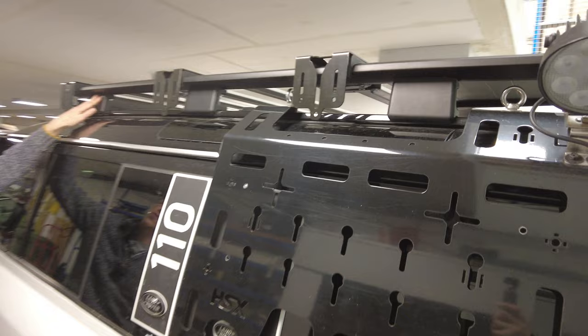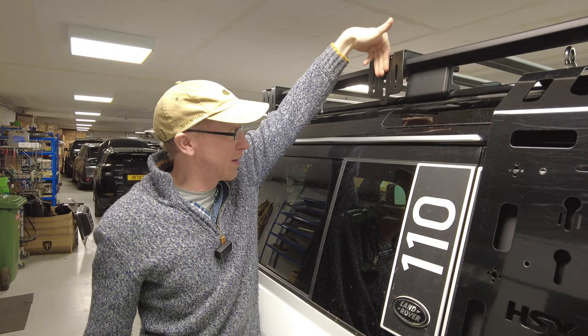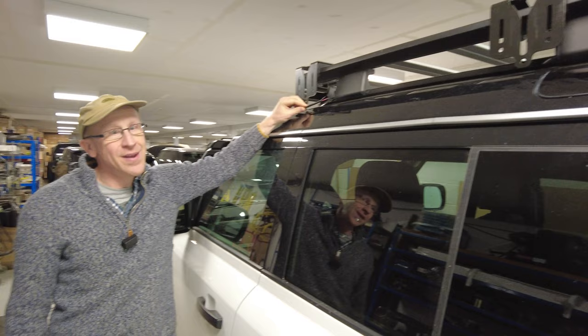This is the awning bracket system for the ARB awning. These will stay permanently mounted on your vehicle through the summer months, then the plate locks in behind here and you put a padlock or bolt through to lock the awning in place.